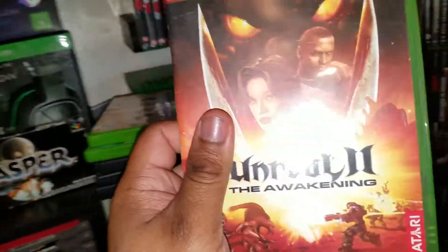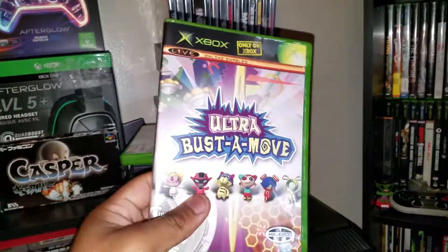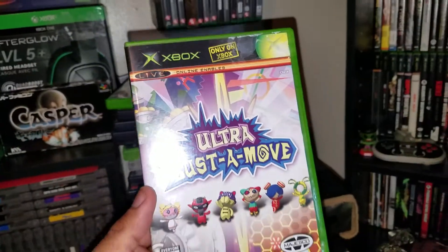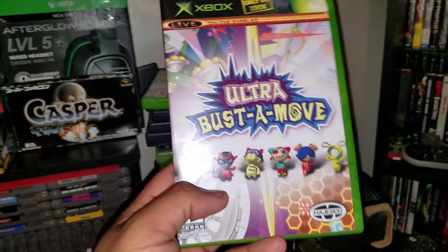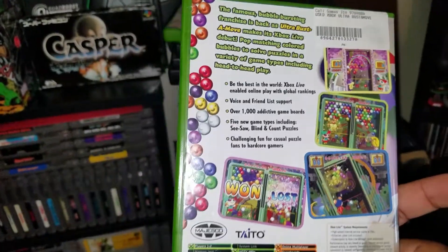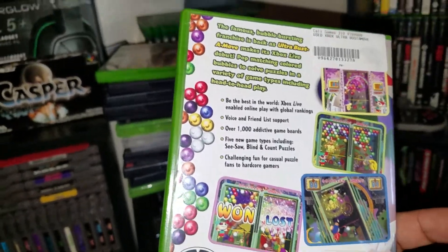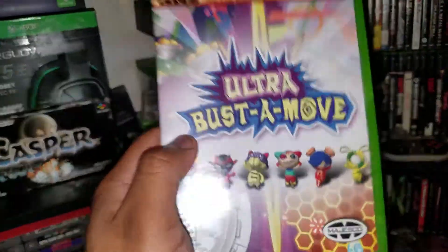Next up, one of my favorite franchises of all time — Ultra Bust A Move. I have another Bust A Move game, the PS2 one with the baby on the cover. I just love Bust A Move and puzzle games like this — Columns, Tetris — fun games to unwind with. I also have a Bust A Move game for the Nintendo Wii, so I'm very happy to have this and I'm going to start collecting the Bust A Move series.